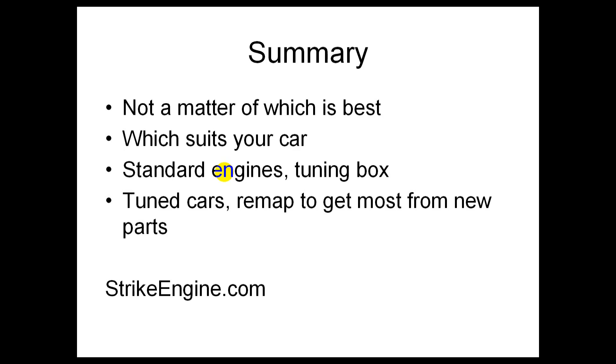So that's it guys. It's not really a matter of which is best — just choose the thing that suits your situation. Standard engines: probably a tuning box. Modified engines: definitely a remap. Please vote on it, subscribe to the channel, and I'll see you again.